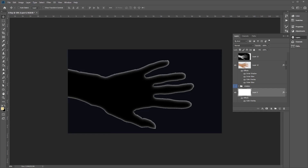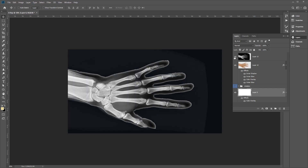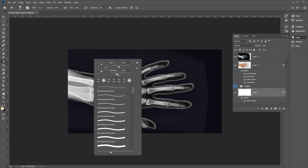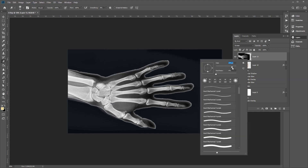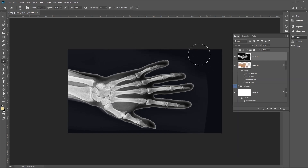Now let's reintroduce our bones layer. Select a soft round eraser brush and set the hardness to 0. Go ahead and soften some of the edges of the bones layer using the eraser.